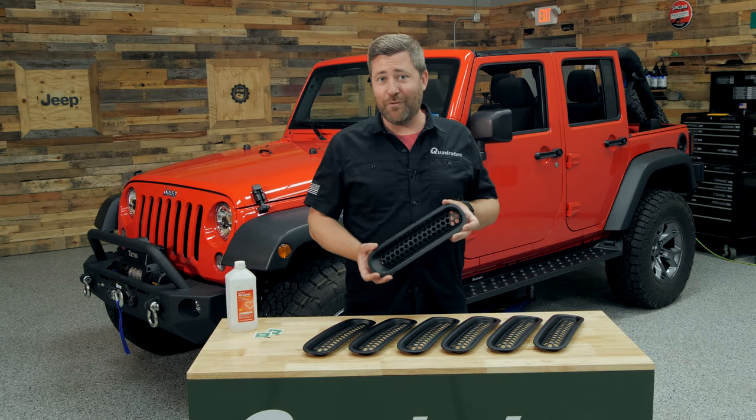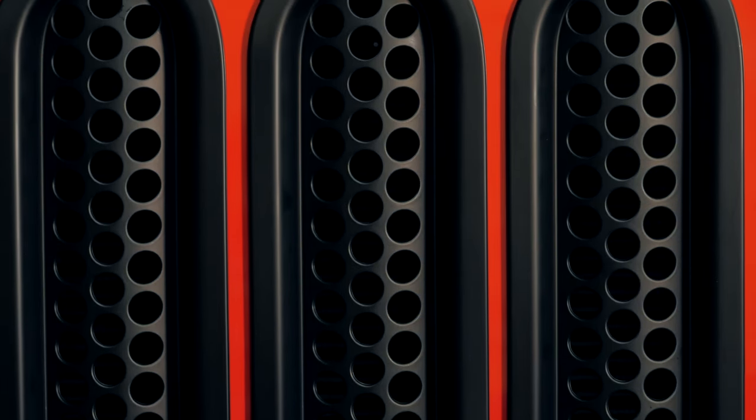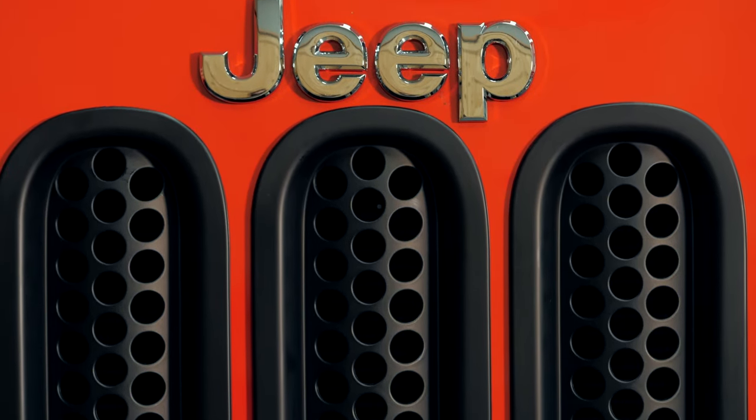The Quadratech black perforated mesh grille inserts feature a satin black finish and they're constructed from a durable, strong, UV-treated plastic that's sure to resist any chance of cracking, warping, or fading over the years.